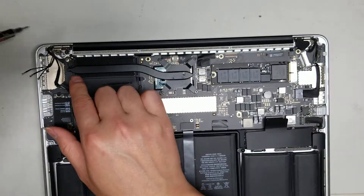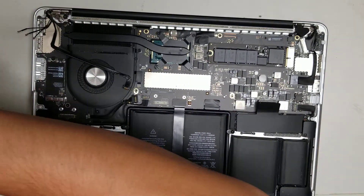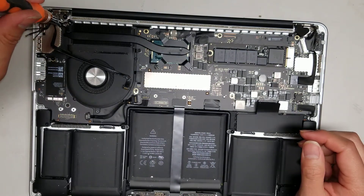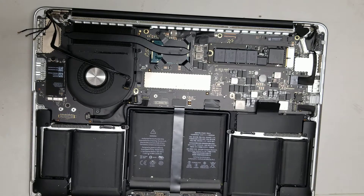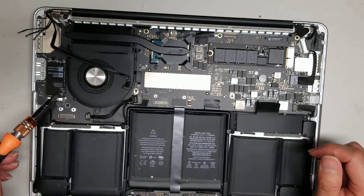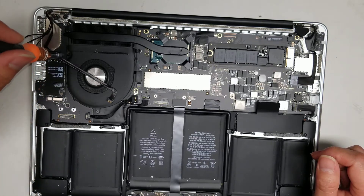Remove the screw here — that is a Phillips screw, so switch to a PH0 or J0, whichever you have, and undo it. Then switch back to the T5. The wireless card — if you're not changing this board, you can leave it. I'm not actually changing this board, but I'll show you what it looks like to remove it since I already did.